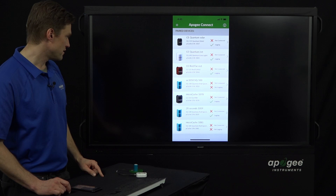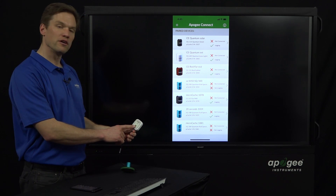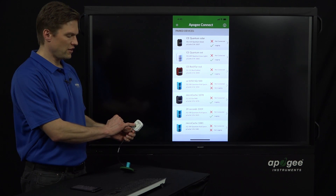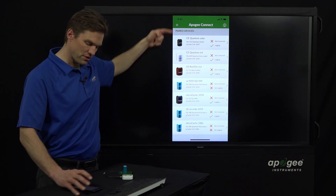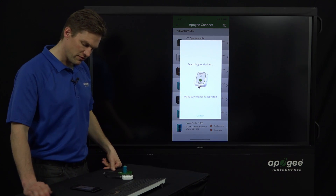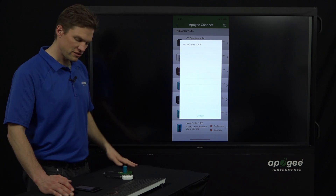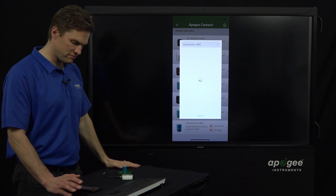It's not connected yet, so to connect, we push the big green button on the device for two to three seconds. The little LED will start flashing — that means it's advertising. Now we click on the plus button to add a new device. It searches, quickly finds it — it's called Micro Cache 1085. This is the default name it gets at the factory, so you just tap on that.